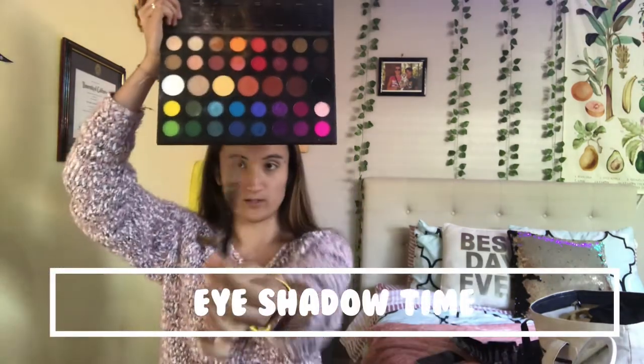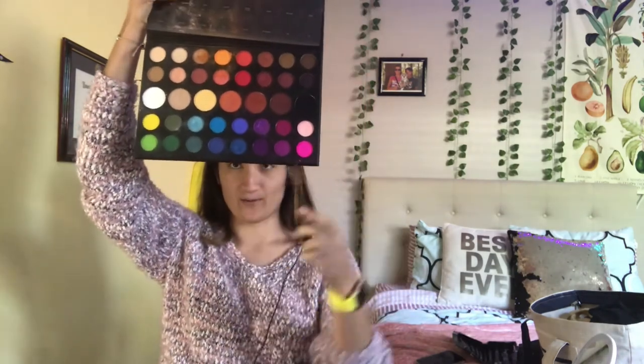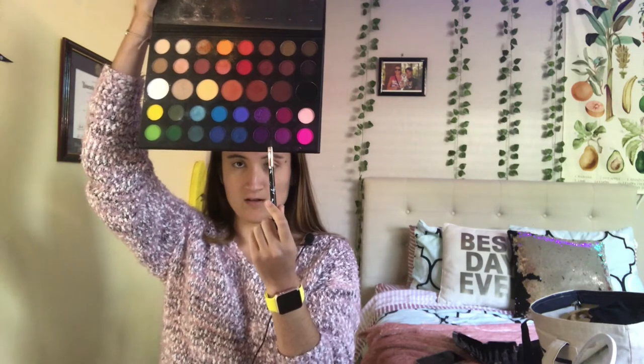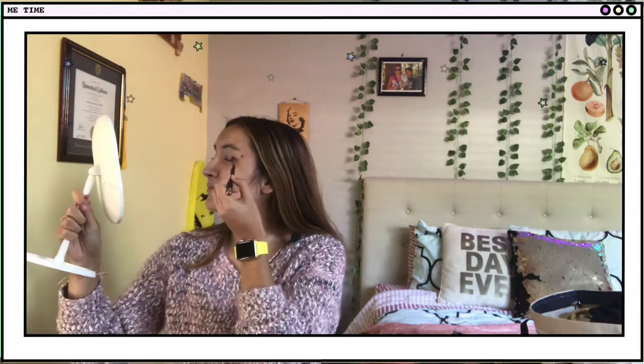Now let's go into the eyeshadow. I'm going to be using this brush, and I'll be using this light purple and then this like for underneath. We're using this kind of like triangle brush.